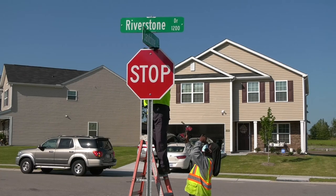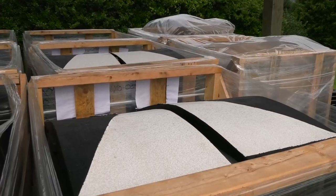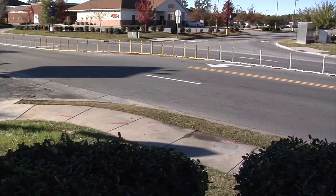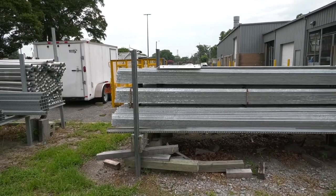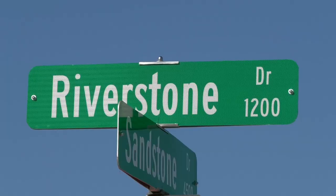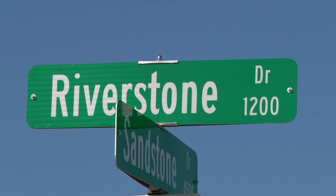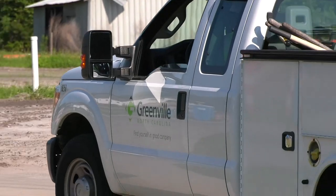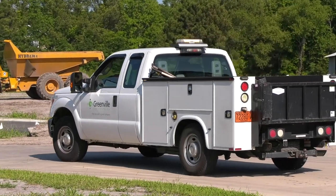As a team, we might get it done a lot faster. We have other assignments besides signs — thermoplastic, and detours and road closures for other departments. We're very reactionary. We can be in the middle of doing one thing, and if a stop sign goes down, that takes priority over everything else. It's the most important sign in the city, to be honest.